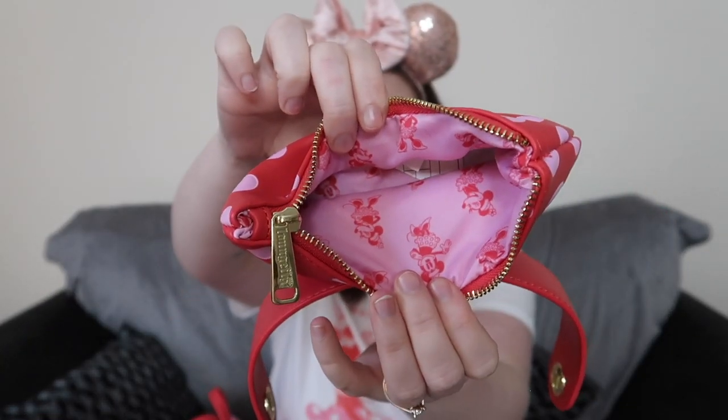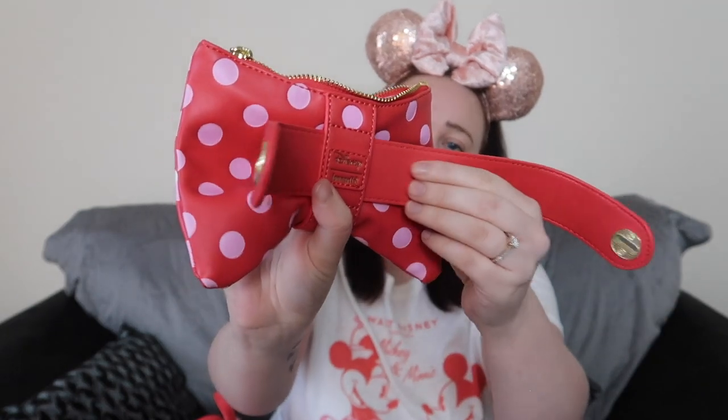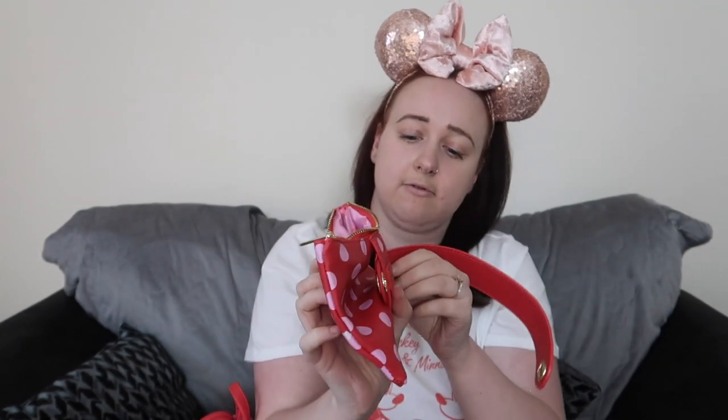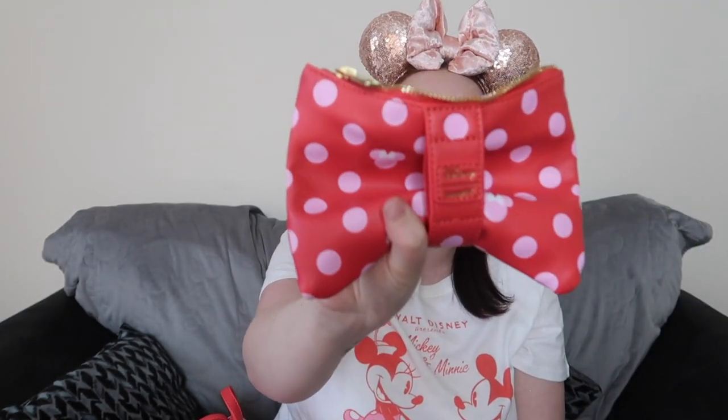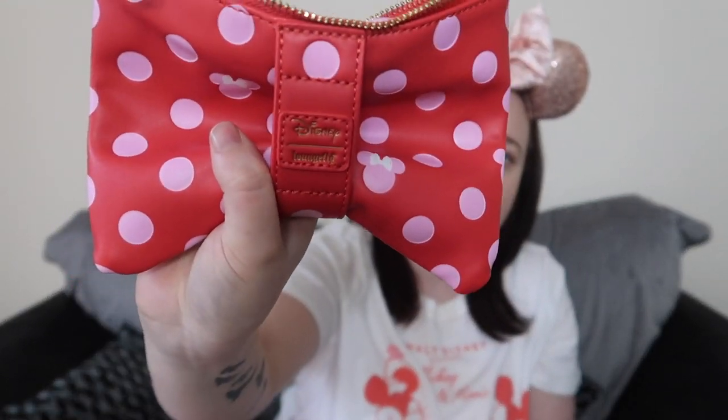You get plenty of room in the bum bag part, which is really handy for when you're at the parks just to put your phone and money in. And then all you do to use the bum bag is just slide this bit out like that, and then you can put the belt on there. It's got the little Loungefly logo at the back there as well.